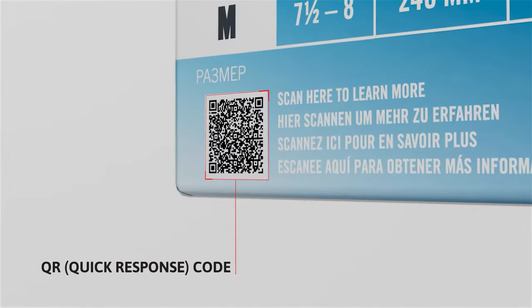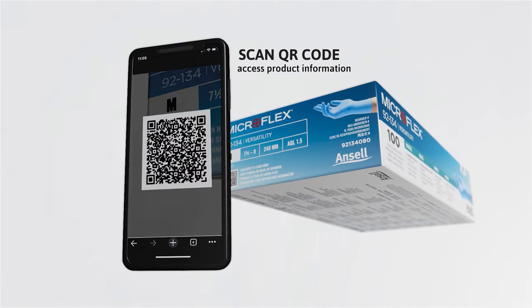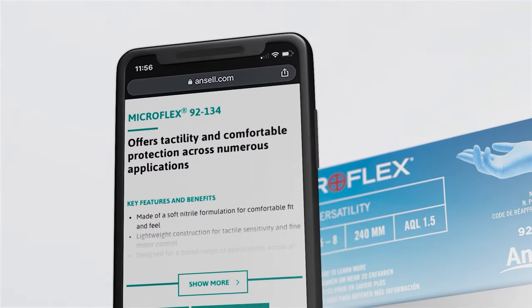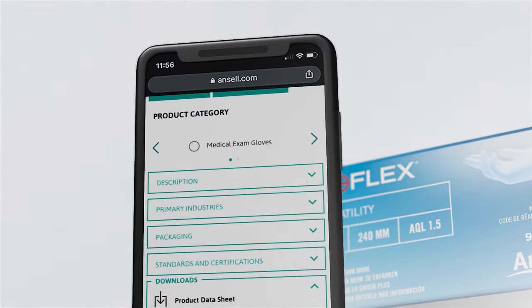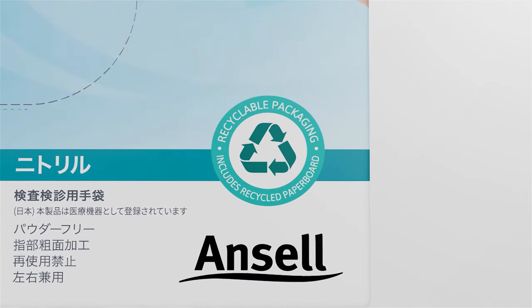It also features a QR code. When scanned, the QR code will direct to the product detail page on Ansel.com for full product specifications, instructions for use, certifications, and more.